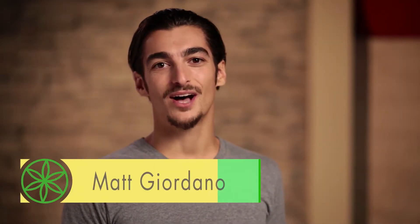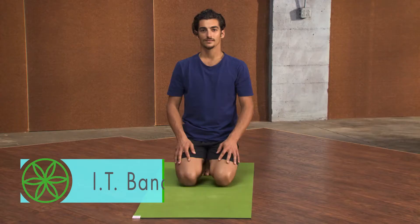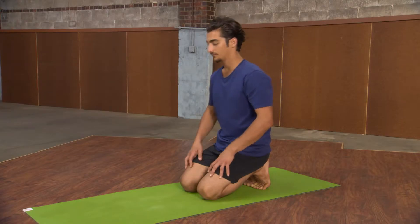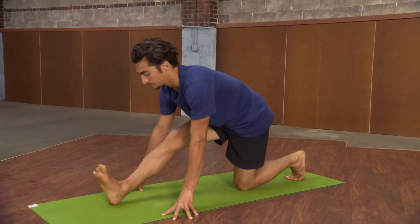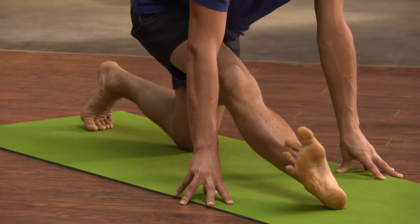This is a favorite pose amongst runners to help stretch the IT band and the muscles along the outer hip. Step your right foot forward with the back knee down. Rotate your front leg all the way to the right so your knee and your toes face that direction.